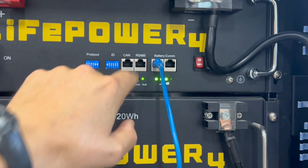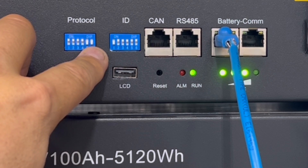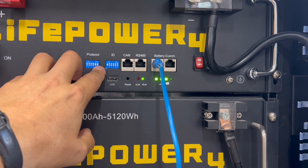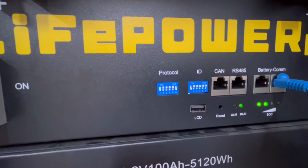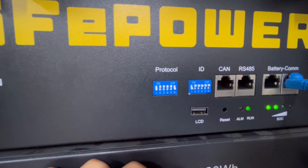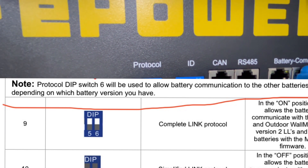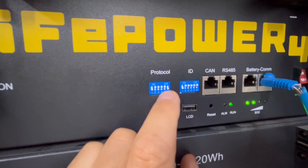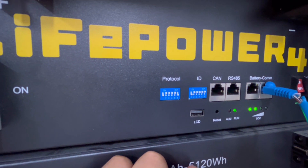In order for the older Lifepower 4s to communicate with the new Lifepower 4s, protocol switches five and six have to be set down. After you do that, make sure to cycle the BMS on and off. These dip switches would stay up if you're communicating with LL version 2 and up, or the Pro batteries. But for Lifepower 4 batteries and LL version 1 batteries, these two dip switches on the far right of protocol are going to be down. Note: it actually only requires dip switch six to be down, not five and six. There's a drawing that shows five and six, but above it the manual specifies just number six needs to be down to function with older Lifepower 4s. Everything functioned correctly with five and six down, but we want to stick with what the manual says.